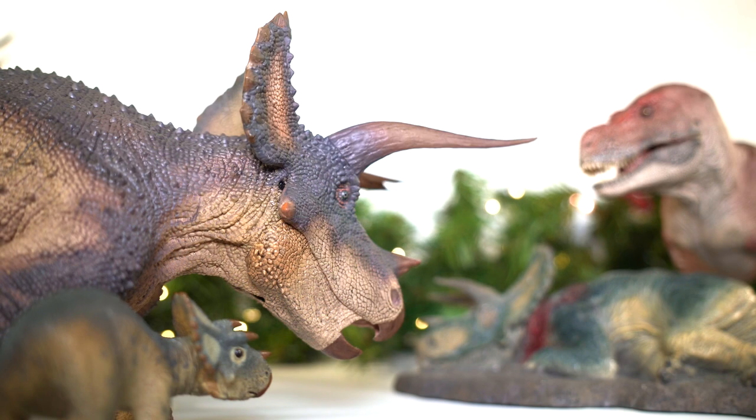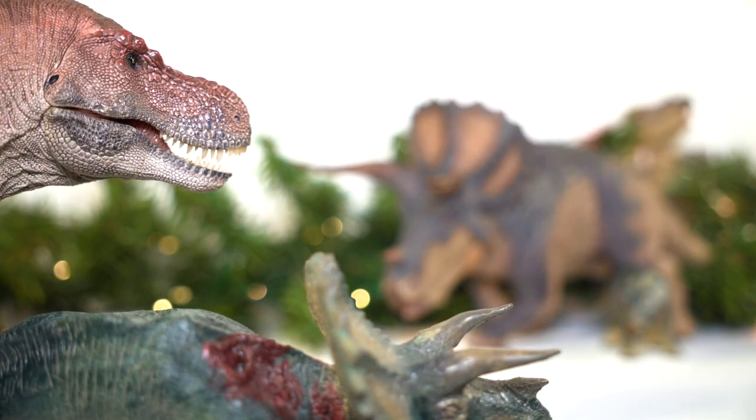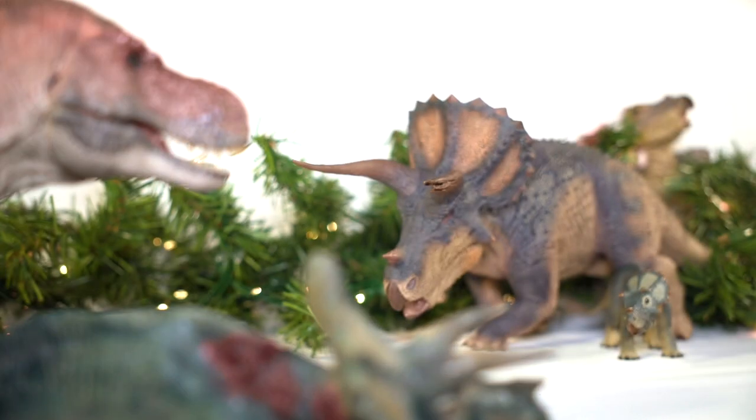Heck, if you want, you can even use Rebor's new Rexes in the King's place. I'm sure that's part of why this trike even got to see the light of day, but I am getting ahead of myself talking about those Rexes.